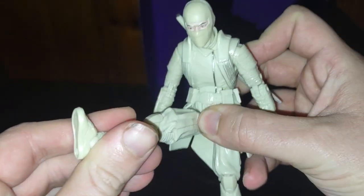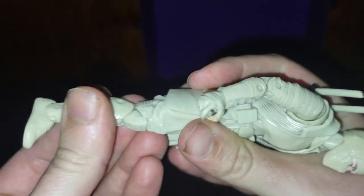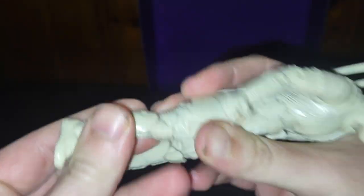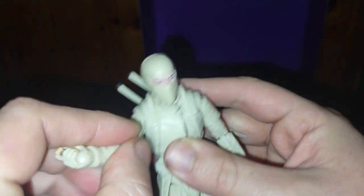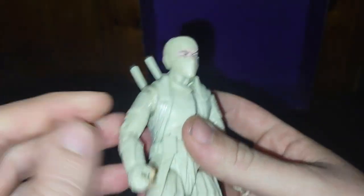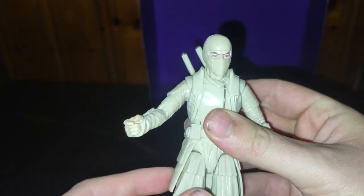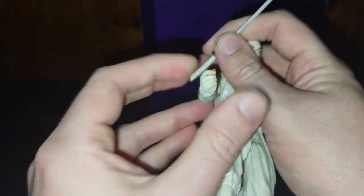But now we're going to look at Storm Shadow himself. Articulation — he can kick that far. His knees can bend, but they're so tight and I'm afraid of breaking them. They're really tight and not loose. Shoulders can move — get some movement out of the shoulders, not much. I just don't want to break the joints on this new figure. He's so tight, I don't want to break any of the joints.